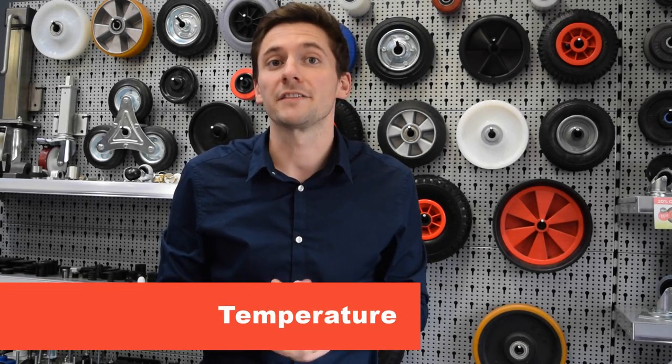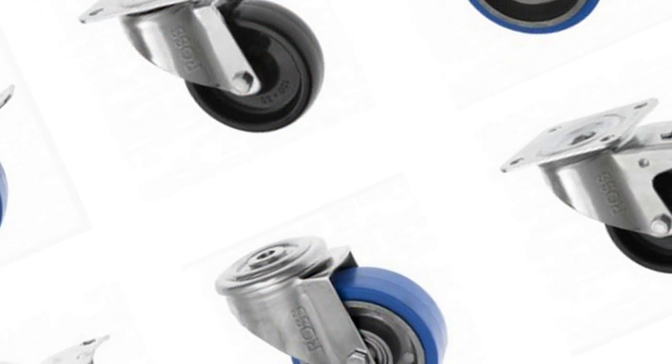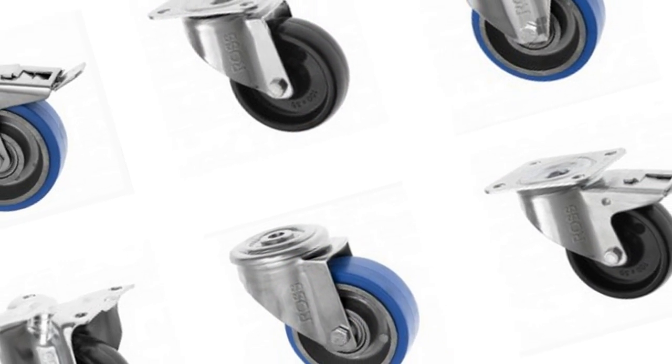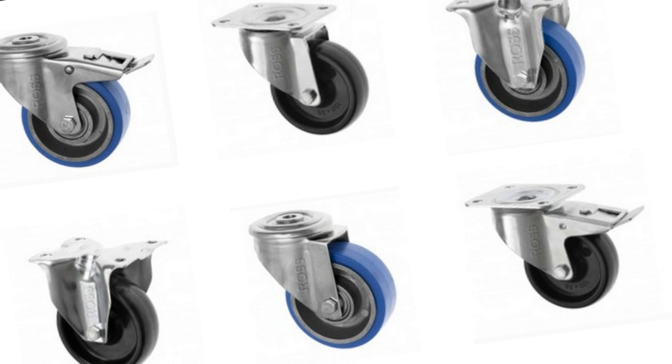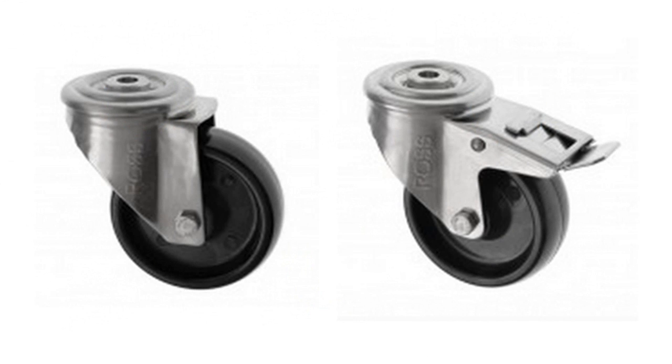Temperature: if you are working in extreme temperatures you might need to consider a specialist solution. We offer a wide range of temperature resistant casters which can withstand high temperatures in environments such as ovens, kilns and foundries. These casters can also withstand low temperatures such as in freezers and outdoor environments.